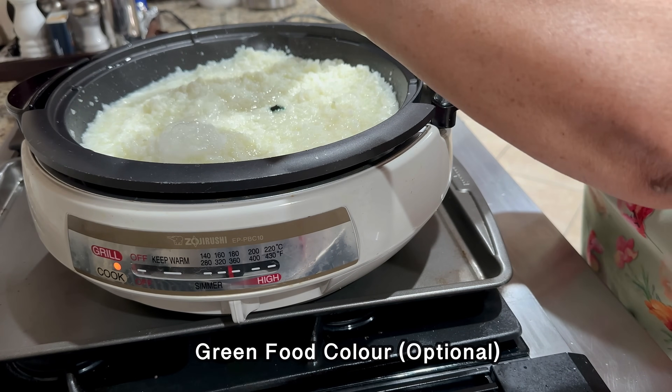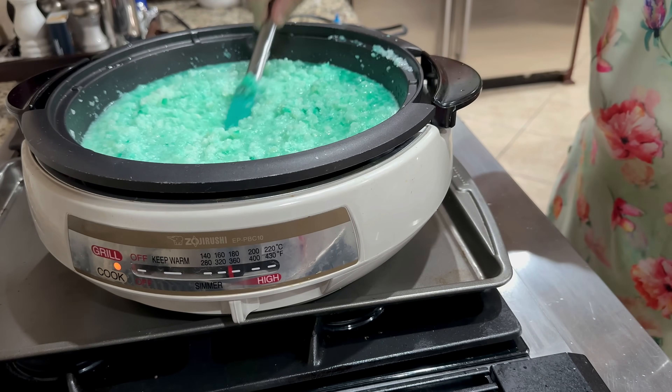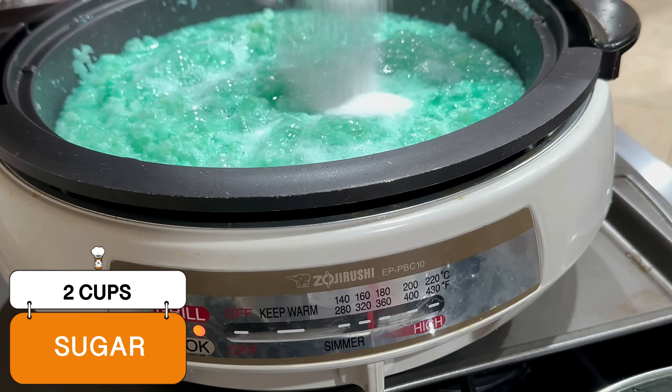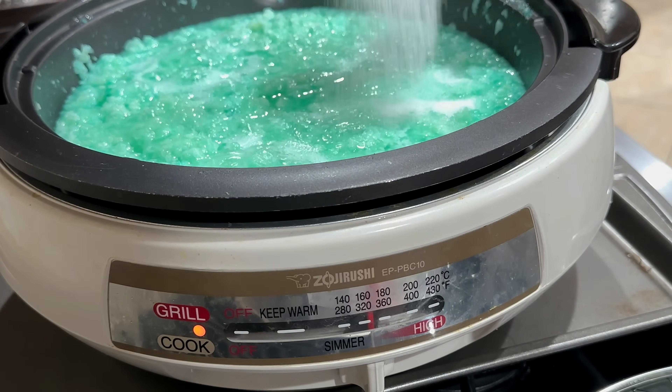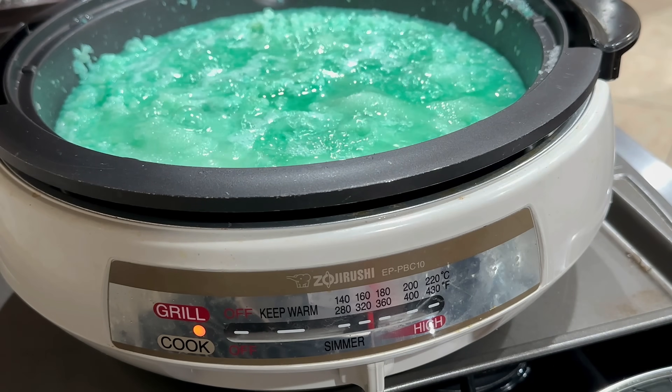I'm also cooking this in a Zojirushi electric pan, which I really like for things that take a long time to cook. Next, I'm adding sugar, about 2 cups of it, and mixing it. With this pan I can actually multitask and do other things because it's going to take some time for this to cook.